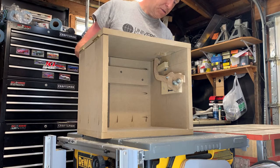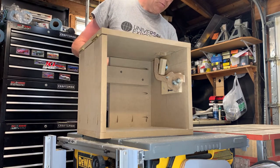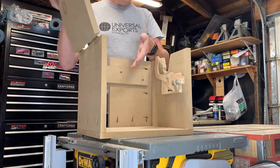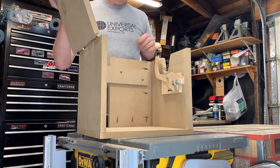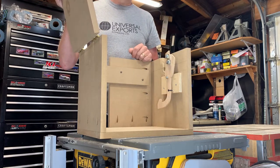To get the package out, insert the key, rotate the lock block, and now the box is opened and you can retrieve the package. To start it over again, we move the arm back to the pre-primed position.